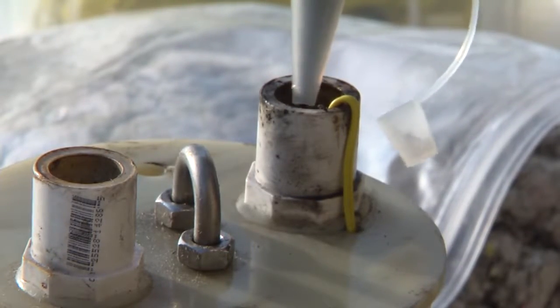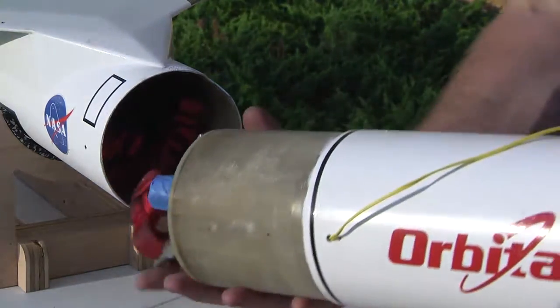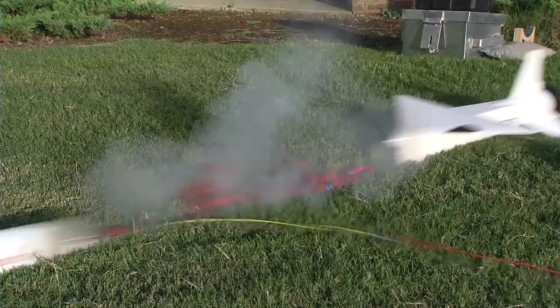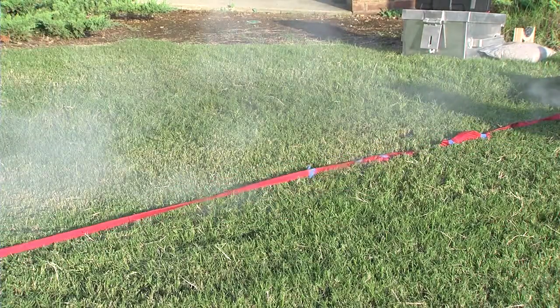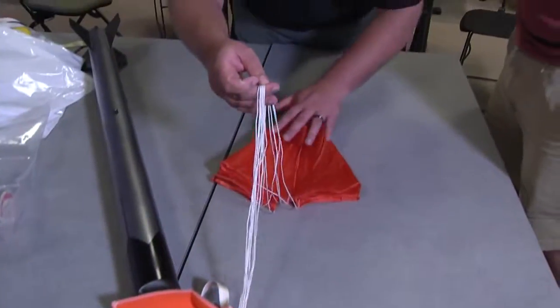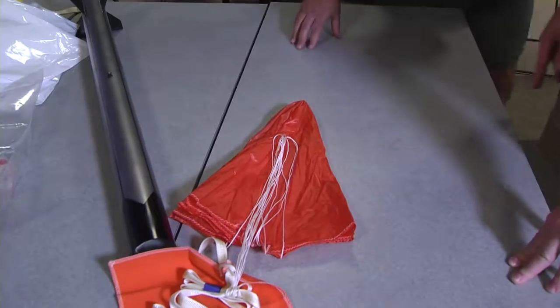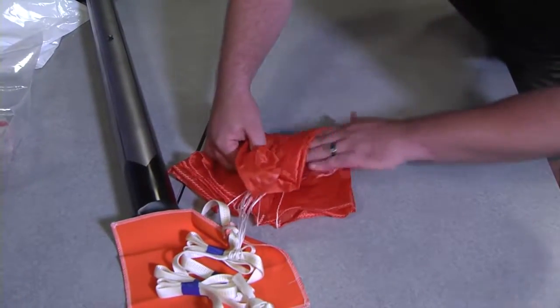The recovery system consists of a black powder charge that is ignited and pressurizes the airframe, where a parachute and recovery harness are housed. The pressurization separates the airframe and pushes the parachute and recovery harness into the atmosphere. The parachute is sized for the weight of the rocket, the desired descent rate, and with proper packing will lower the rocket to a safe landing.